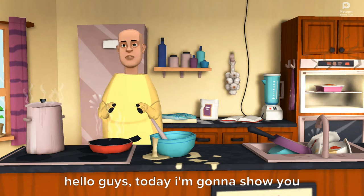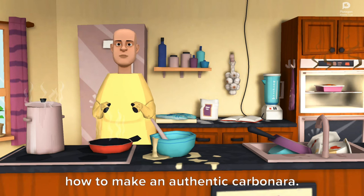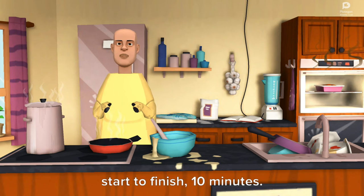Hello guys, today I'm going to show you how to make an authentic carbonara. Start to finish, 10 minutes.